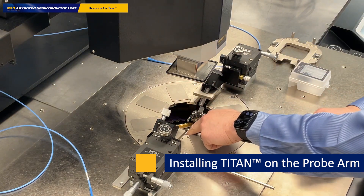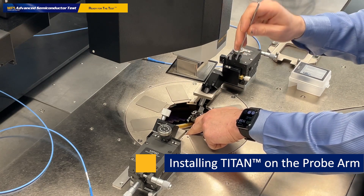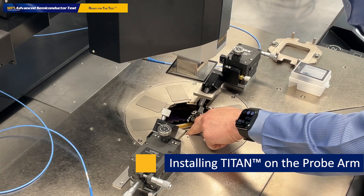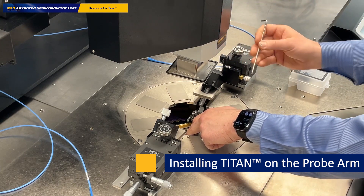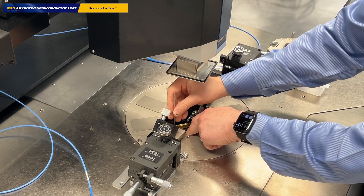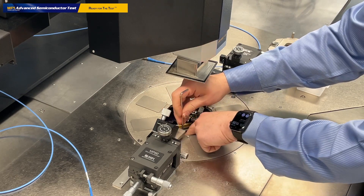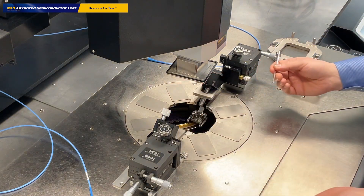You probably do not see it from here, but on the MPI probe arms we have special plastic stripes which hold the screws in place. So you don't need to remove the screw and bring it back to the probe arm with the risk of dropping it into the chamber. The screws are always attached to the stripes and the stripes are attached to the probe arm, so the screws are always at the right place. Simply bring the screw to the hole of the probe and bolt it down. The probe is in place.